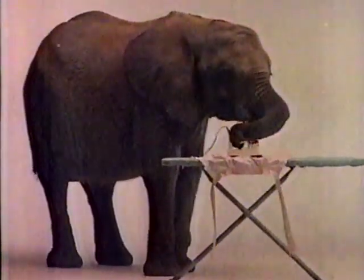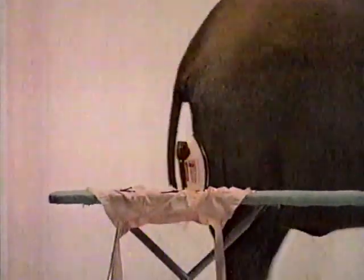Black & Decker's automatic shut-off iron. Because even those with the best memories can forget to turn their irons off.